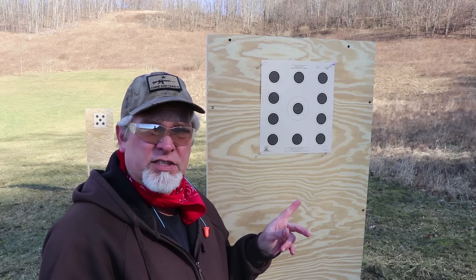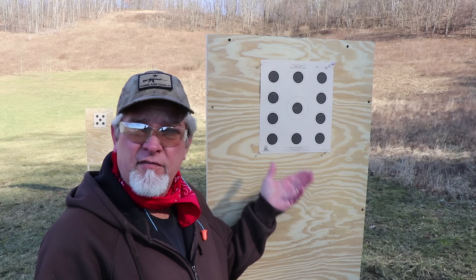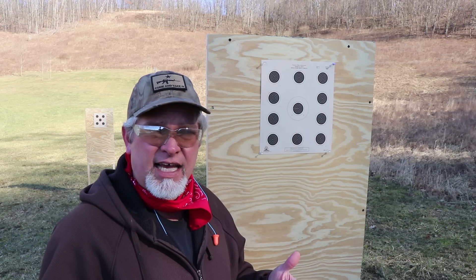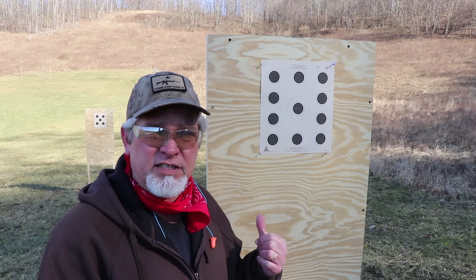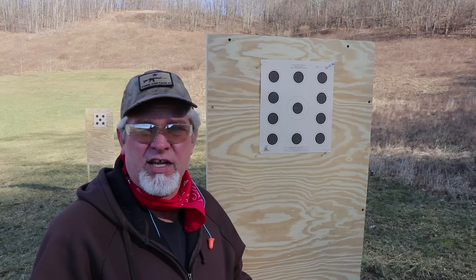Right now I've got one of these targets set up at each of the distances I just reviewed: 50 feet, 75 feet, 50 yards, and 100 yards. I have the rifle set up at 50 yards and I'm going to take some shots at each of these targets and show you where it ends up being sighted in at 50 yards.